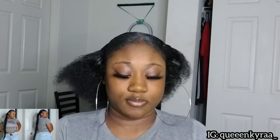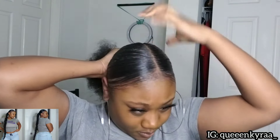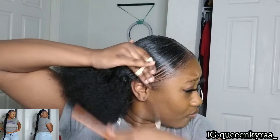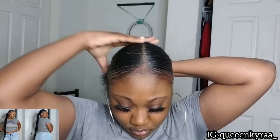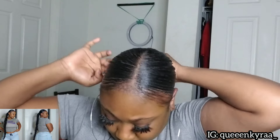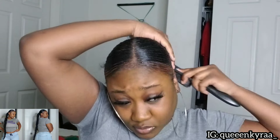Now using my rubber band I'm just going to pull my hair as tight as I can down to the back and put it into a ponytail. Then I'm going to take the brush and just go over it again.